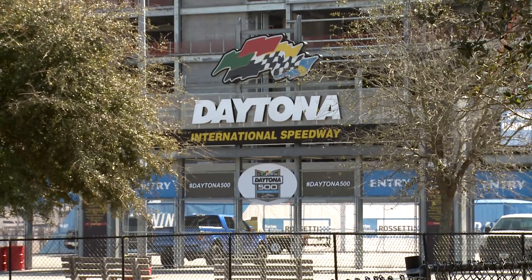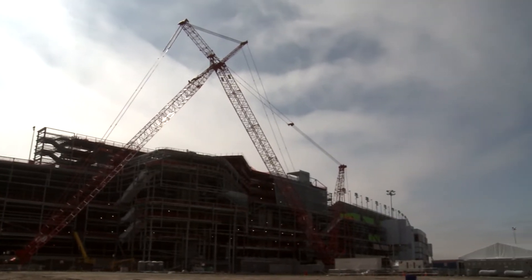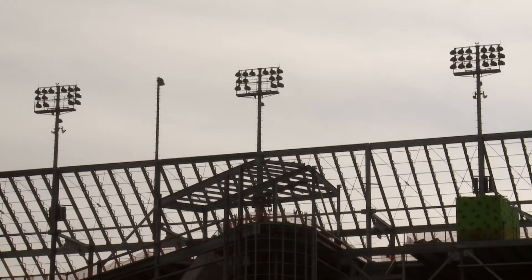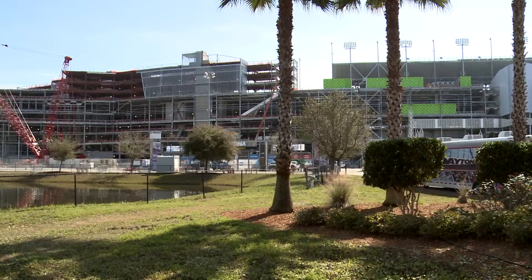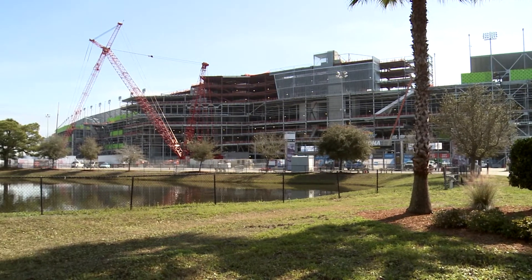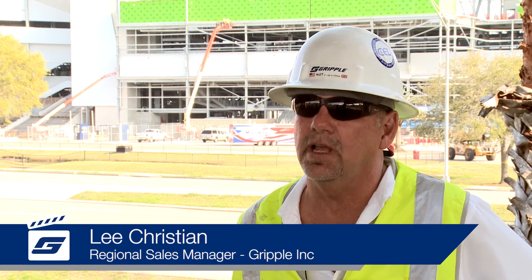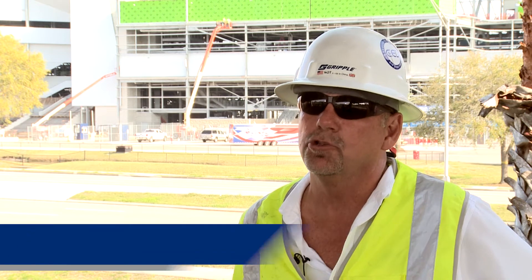We're at the Daytona Speedway, as you see in the background. Our product is being used to suspend a 24-inch cable basket. MC Dean came to us with a unique opportunity to hang the cable basket in an outdoor environment. They required a stainless steel product. Their basket that they're using is hot dipped galvanized, so they needed something non-corrosive.